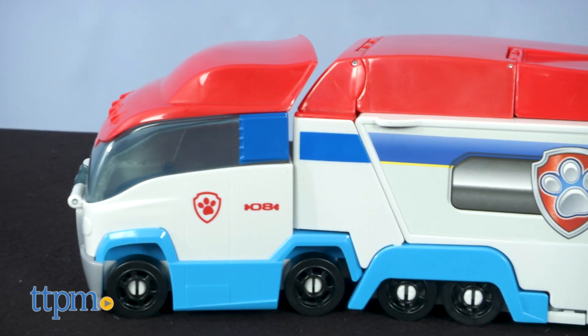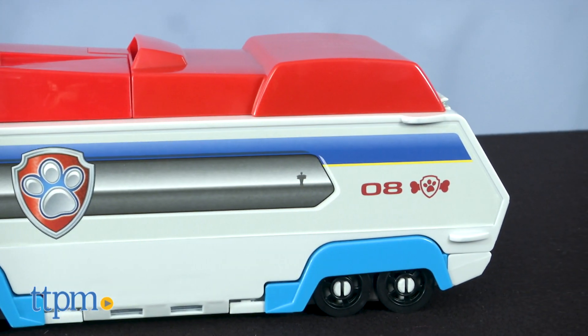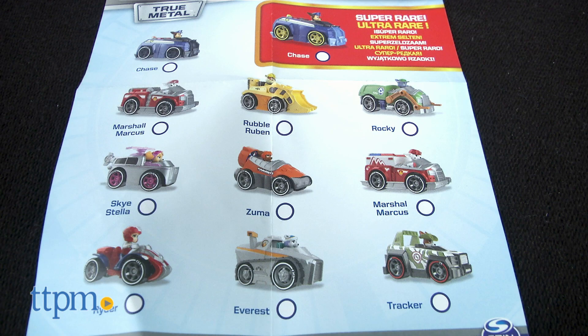This is a little bit smaller than the original Paw Patroller toy, and that's because it's compatible with Paw Patrol True Metal vehicles and includes a bunch of stunt features for those vehicles.